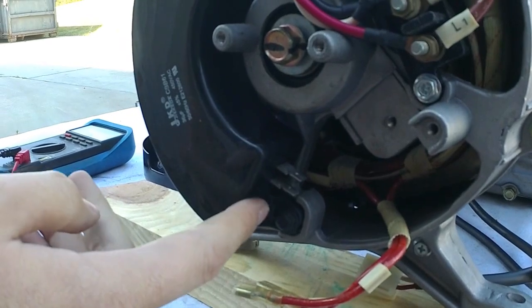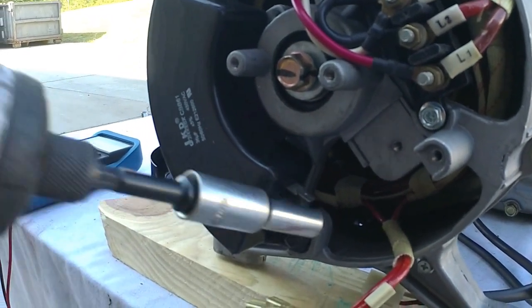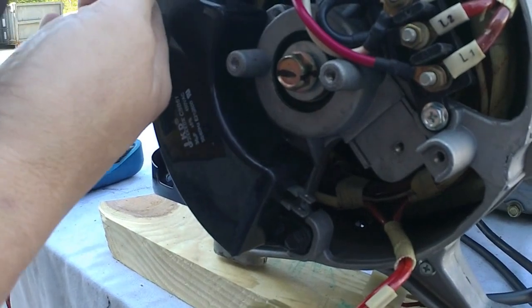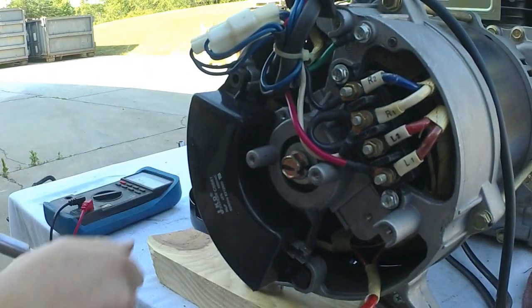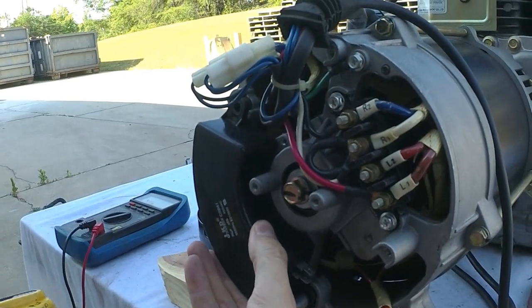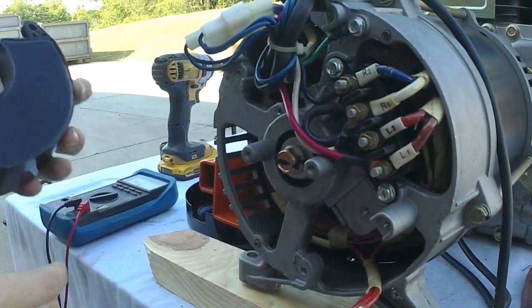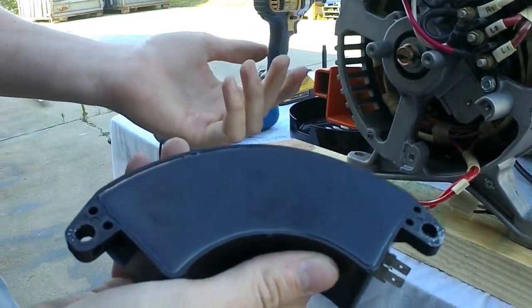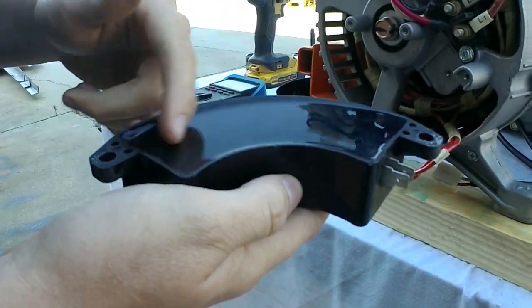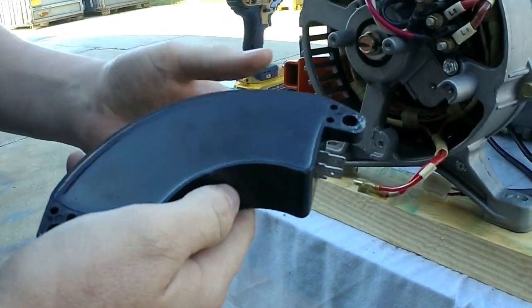If you ever do take this off, just take your screwdriver or whatever and touch the leads together — that will discharge it and you'll be good to go. Just remove these two bolts here and the capacitor should pop right out. This capacitor looks good. Sometimes when they blow, the back side will be bubbled up, the front side could be cracked, and there will be black stuff coming out of it.